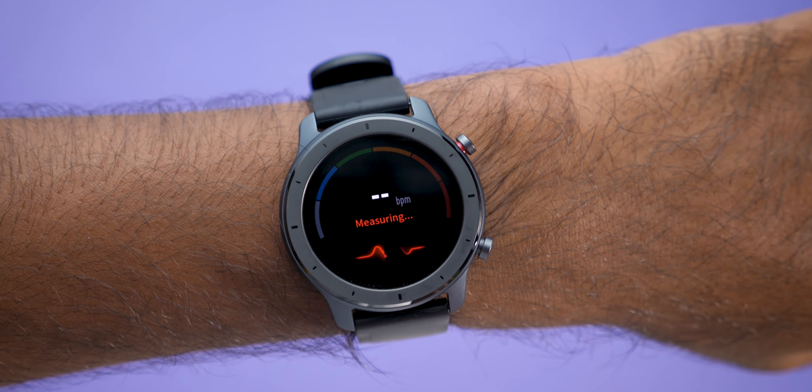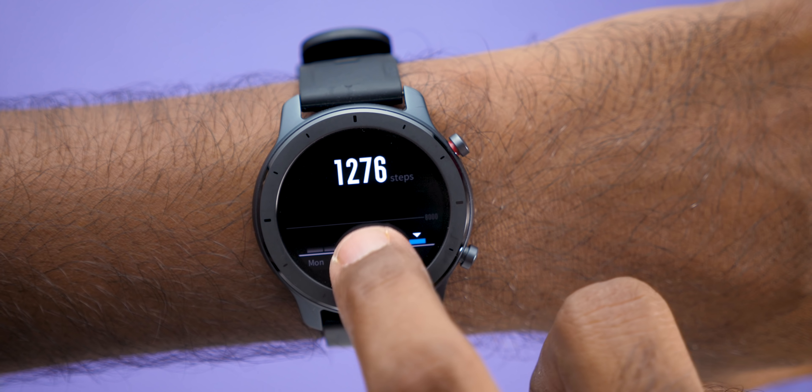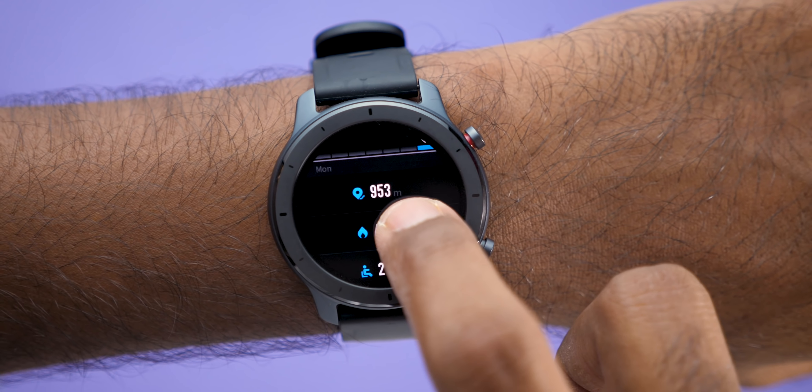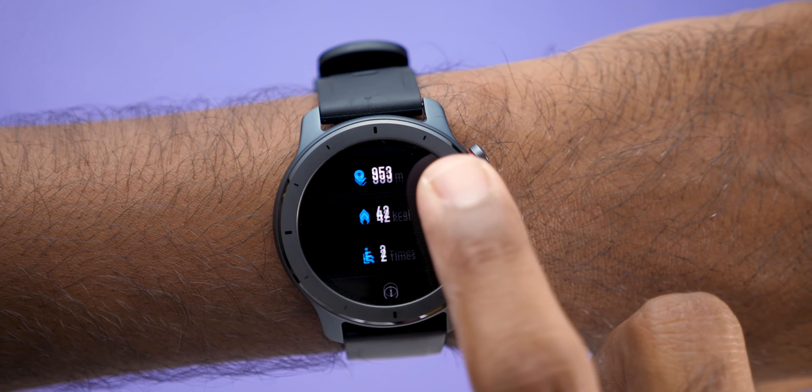The heart rate monitor and sleep monitor were quite accurate, although the step counter is not fully accurate since it counted some steps while I was on the bike. To be honest, it's very hard to find a smartwatch that counts the exact number of steps.